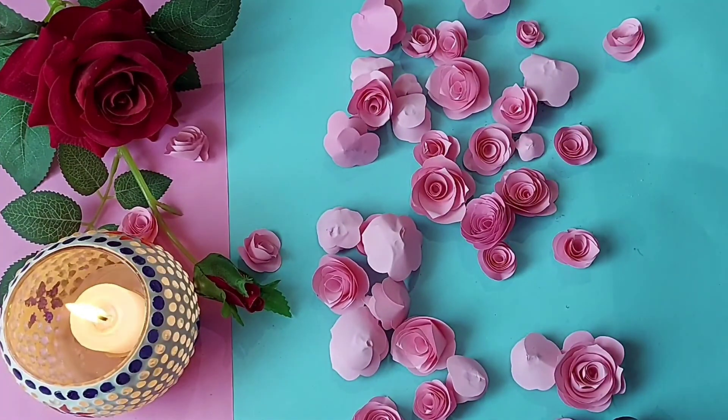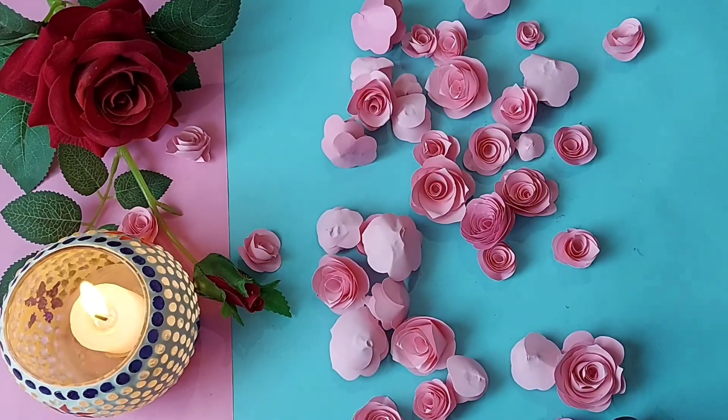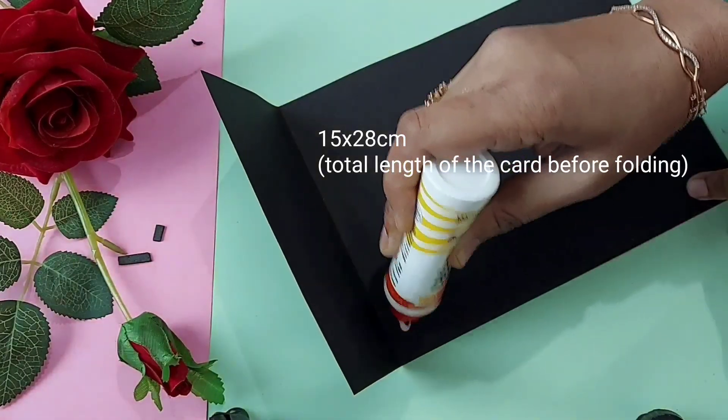First of all I prepared these roses. I will share the link of these roses in the description box. I prepared them in pink and red color in different sizes for the cards.